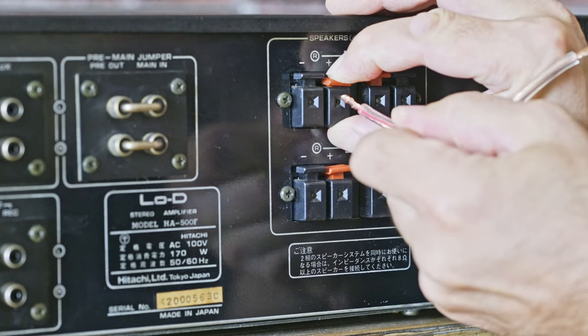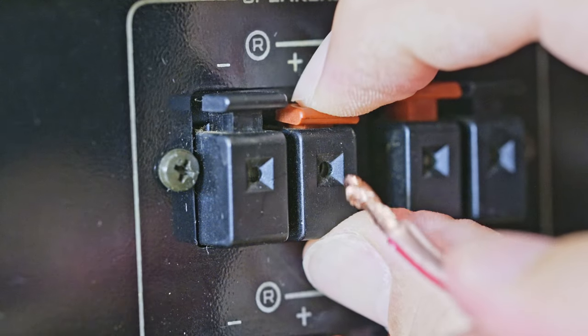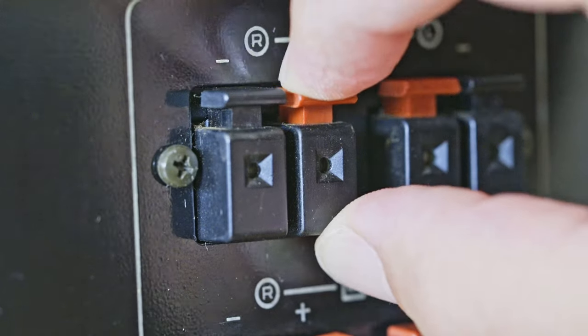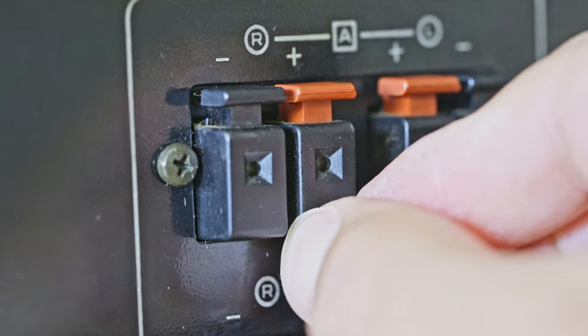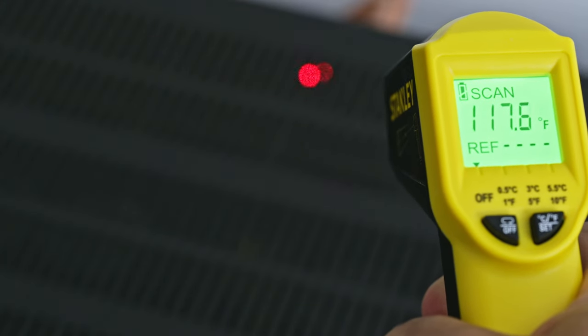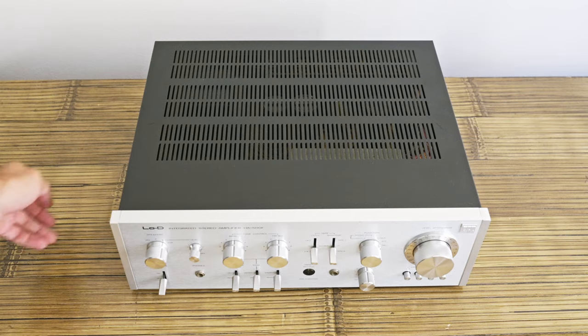Speaker terminals are a piece of crap. They're not as terrible as the ones used in Yamaha's B2, but they are pretty bad. At first sight you can see they're pretty dodgy, and at second sight — on touch — you're actually afraid they will break off. On the outside, the chassis is quite cool. The warmest part is of course where the transistors are, which makes me wonder how the transistors themselves are doing. So let's have a look inside.